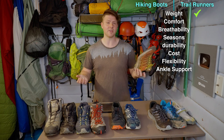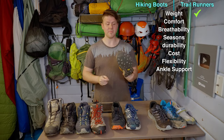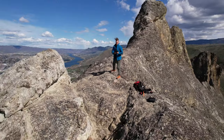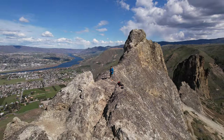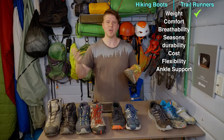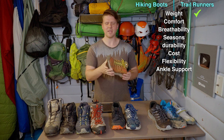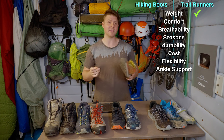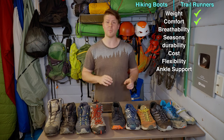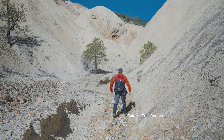It's right in the name - trail runner. You can run with these, they flex, it just feels good on your feet. I always wear ones that are really wide. As you get more into this, you realize that as we evolve as humans, our feet are meant to be splayed out while walking. A lot of shoes get really tapered and crunch your feet, and after spending your entire day hiking you'll feel it. Always try to get a wider shoe - it'll be more comfortable and better for the muscles in your legs, especially doing big miles.